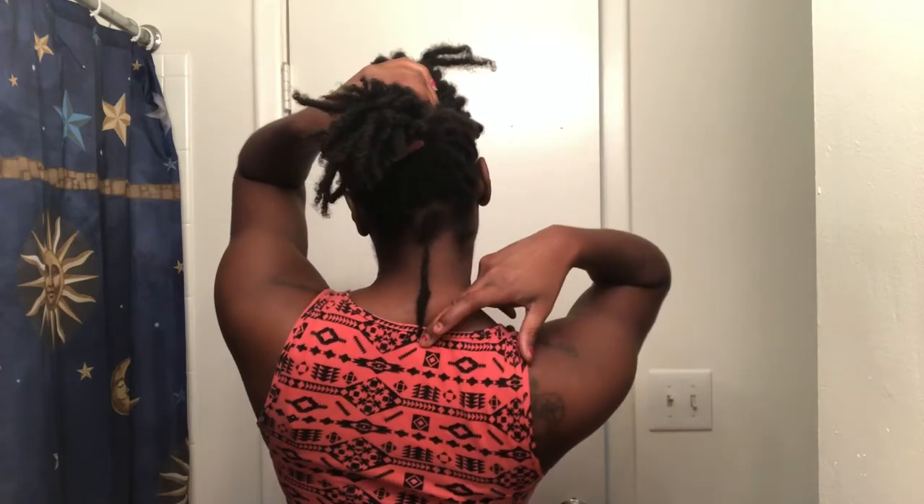And this one from the center back comes right here to the top of my shirt. So yeah, they're getting pretty long. I do sometimes miss my straight hair, but I love being locked — they're everything.